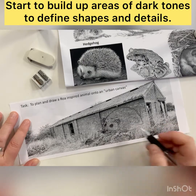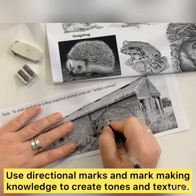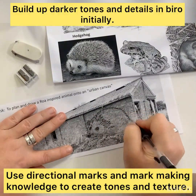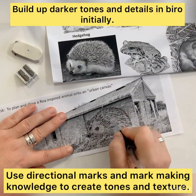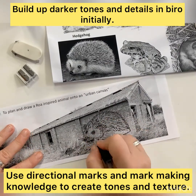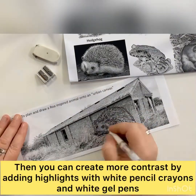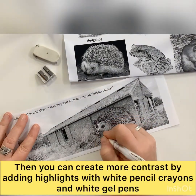This is where the observation and looking at your original image is really, really important. Here you can see speeded up how I've changed the directions of the spines as they progress across the hedgehog, how some of the marks are dots, some of the marks are dashes, and the density changes depending on where I'm working.